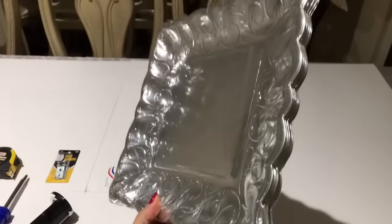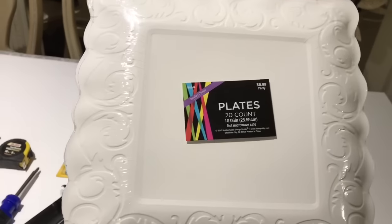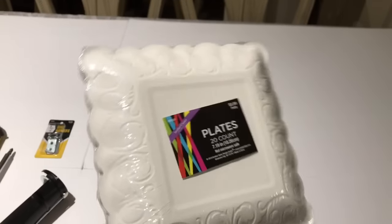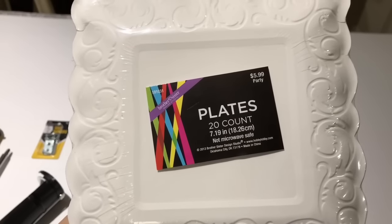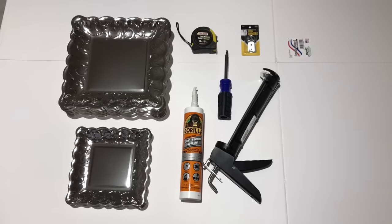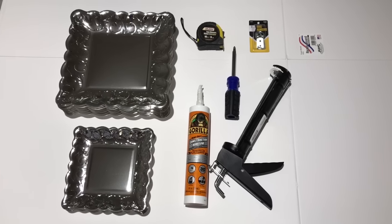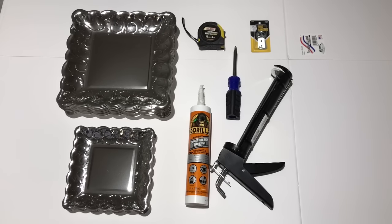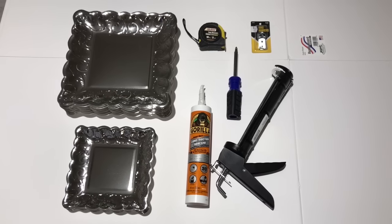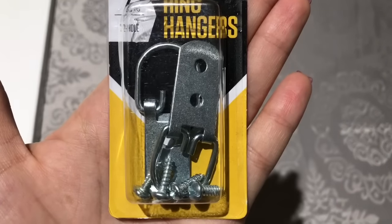These plates are from Hobby Lobby. You will need two large packs — each pack contains 20 plates for $6.99. Then you will need one small plate pack that contains 20 plates for $5.99. I used a coupon. They always have coupons, so make sure you look for one before you go. You will need 10 foam boards from the Dollar Tree. To hang the project, you will need one pack of the ring hangers from Hobby Lobby. You will also need a screwdriver, tape measure, two bottles of Gorilla Construction Adhesive Glue from Walmart, and a caulk gun also from Walmart.